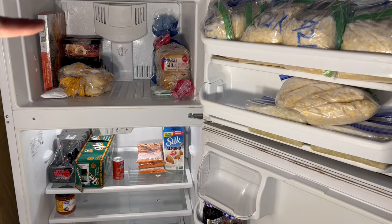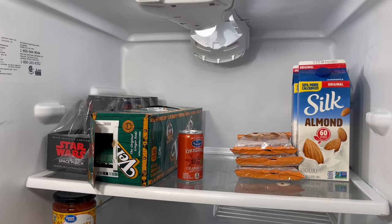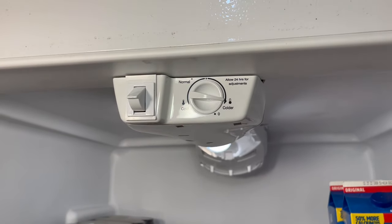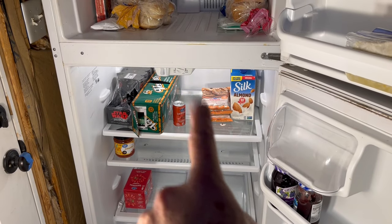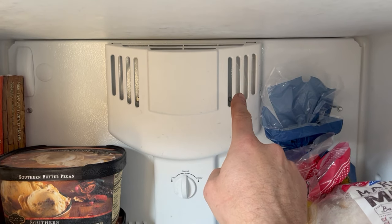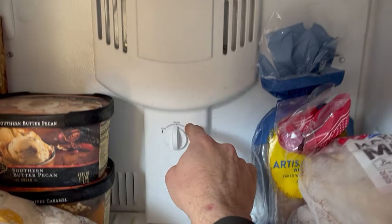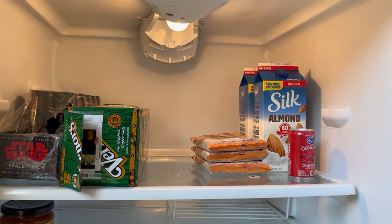Typically, freezers keep food at around 5 degrees and refrigerators keep food around 40 degrees. There's only one thermostat in this entire setup and it's right here in the refrigerator. So when this food drops a little below 40 degrees, the thermostat kicks on and asks for more cold air. The cold air comes out here and most of it stays in the freezer to keep it at 5 degrees, and some of it goes down here and comes out here to keep this at 40 degrees.